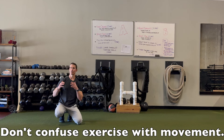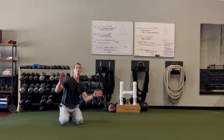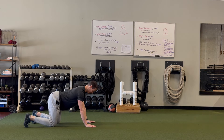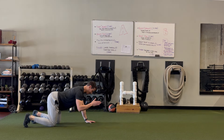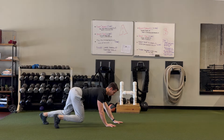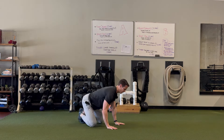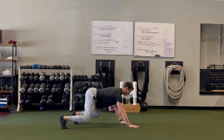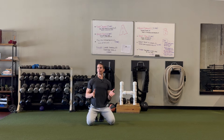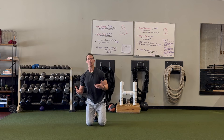Some troubleshooting tips: oftentimes I'll see people try to bring the idea of exercise into this movement, but this is a natural movement, and combining the exercise world with the movement world is not always optimal. What I mean is people try to keep their neck and spine neutral, or they'll put a water bottle on their back trying not to spill it, so they end up crawling super still and robotic.